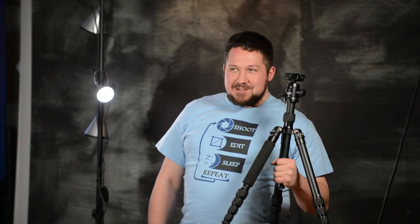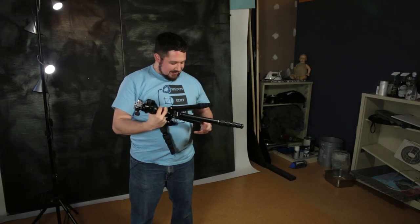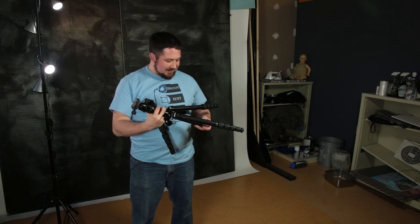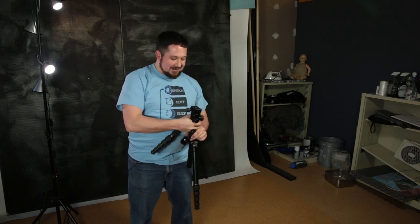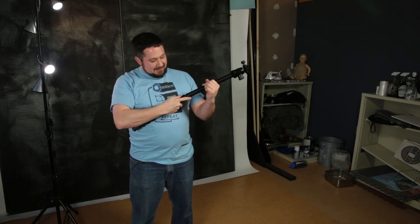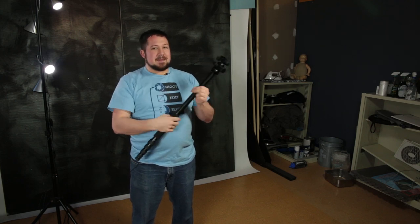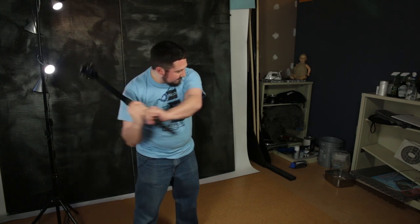There's one last feature I just can't get enough of with this tripod, and that's the fact that it's not just a tripod. You take this leg off — you can tell it's the right one because it's got foam on it — pull out the bottom section, and boom: monopod. Also baseball bat — but don't use it as a baseball bat.